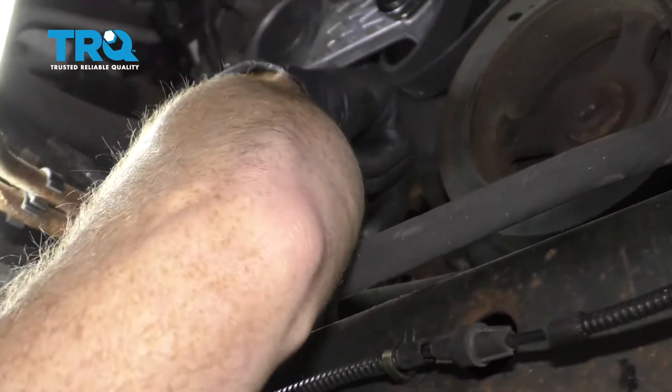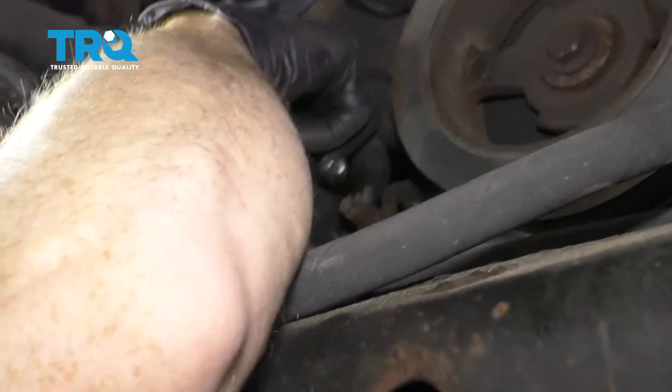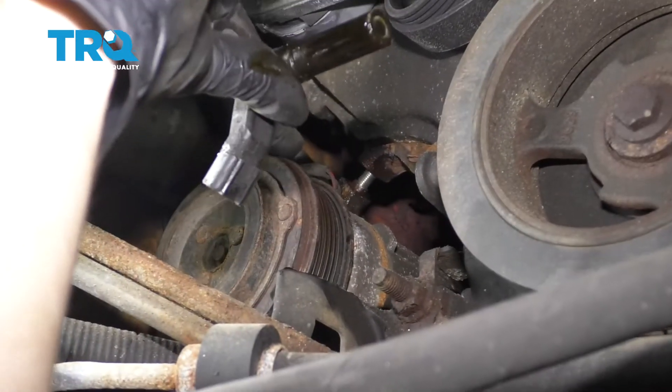There we are. At this point, we have easy access to try to disconnect this. I'm just going to grab that squeeze tab, pull it right off. There it is, friends.